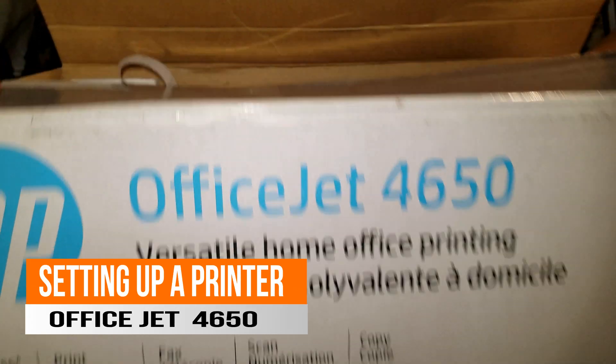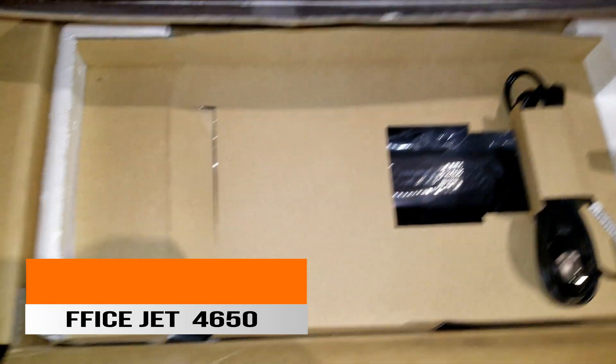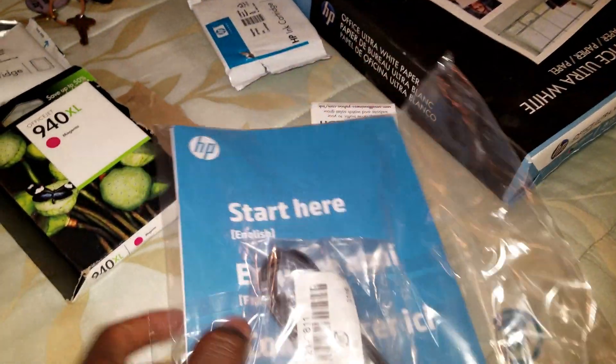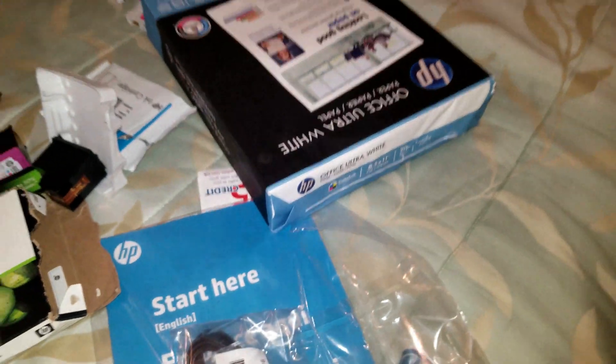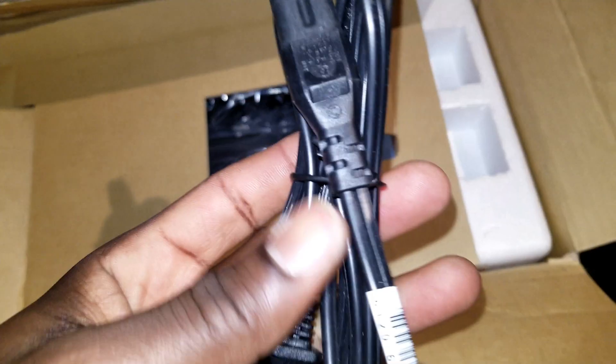Here is the printer itself. Already took out the user manual — it came with a lot of printer cartridges, a pack of paper, and other stuff. We are going to go ahead and get it out of the box.